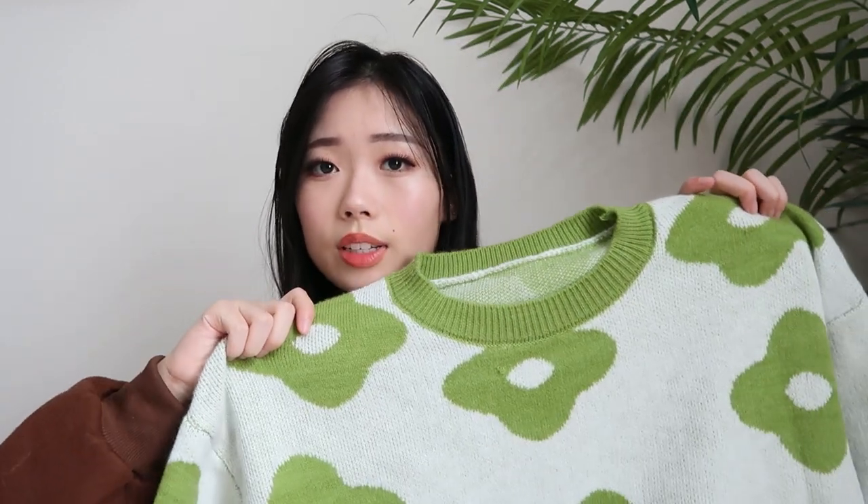I also got this green sweater with flowers on it. Normally I don't go for this color, but something about this green was telling me to get it. It's not a color I would normally buy, but you know when something's kind of unusual and you want to get it even more? I don't think this is ugly, I just can't explain it. It's also an oversized sweater, so it's really nice. The material is not itchy in my opinion, because I have pretty sensitive skin to certain fabrics, and I think this one is pretty nice.